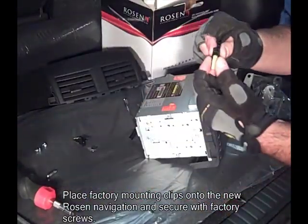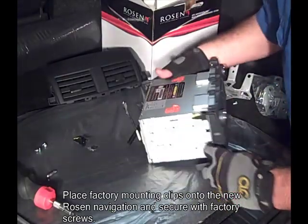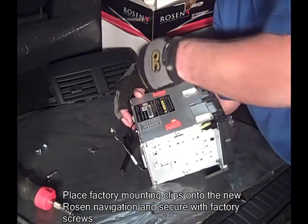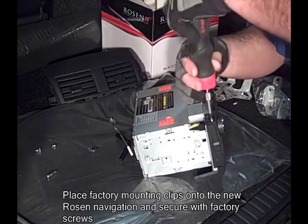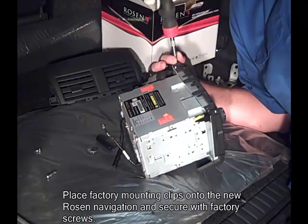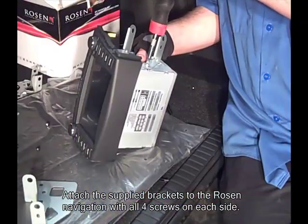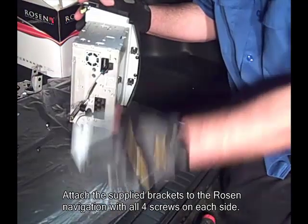Place factory mounting clips onto the new Rosen navigation unit and secure with factory screws. Attach the supplied brackets to the Rosen navigation with all four screws on each side.